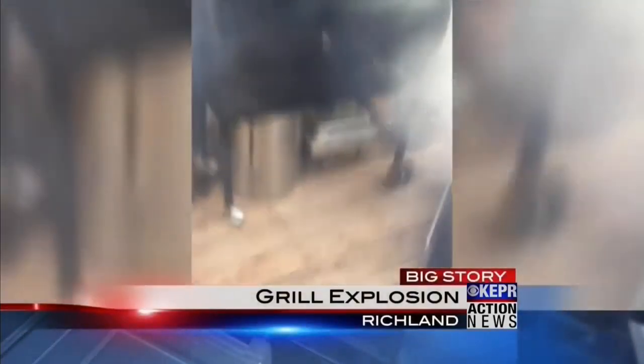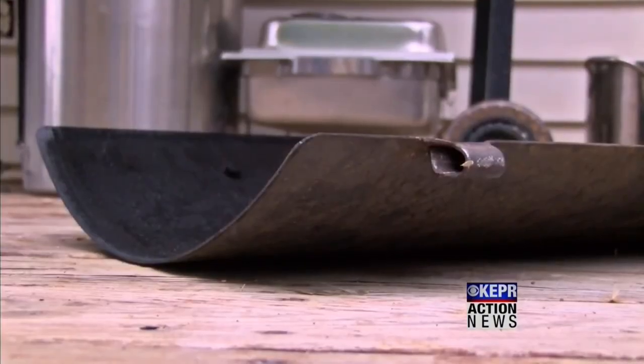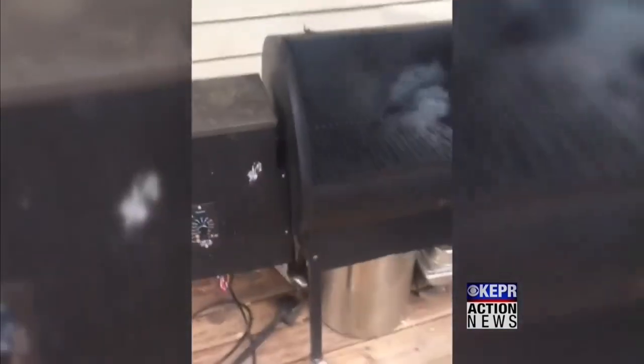Hey everybody, I want to talk to you guys about this video that went viral a couple of weeks ago. This guy Randy made a couple of mistakes with his grill and the lid blew off, and it got attention from the media and it just went viral on the internet.